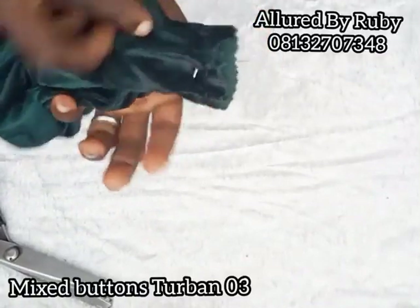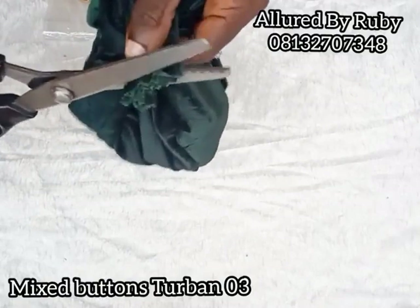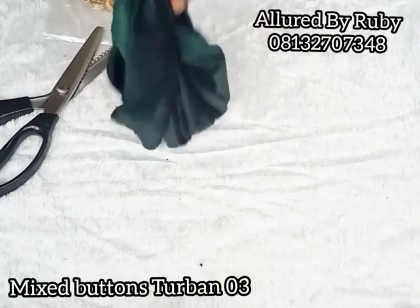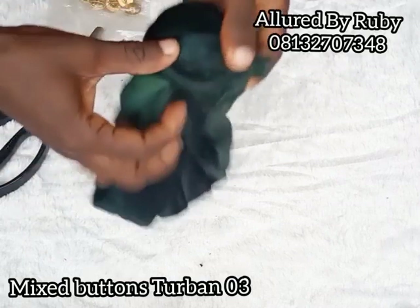Welcome once again, and this is how it looks. I'm going to cut the excess fabric right here. If you have not followed us on Facebook, please go ahead and follow us at Allured by Ruby. We also have a Facebook group where we give freebies from time to time — our group is Allured by Ruby Craft Academy. Also follow us on Instagram as Allured by Ruby.